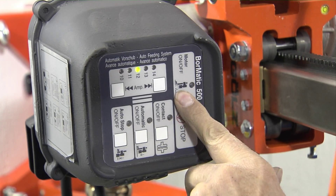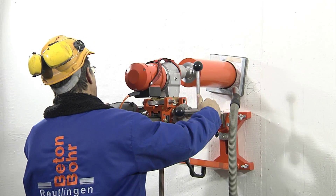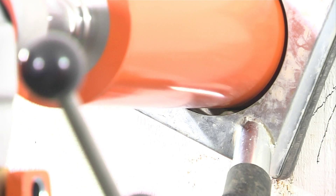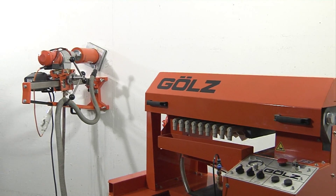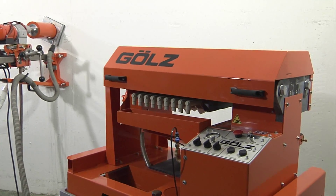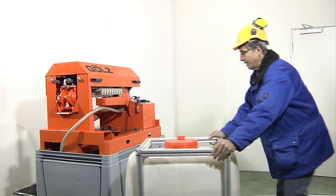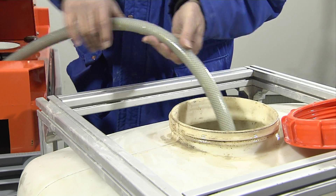Slurry is created during sawing, drilling, and grinding with diamond tools. Water is used for cooling the tools and dust control, and also acts to flush the cuttings away from the drilling and cutting area. The slurry is then collected by a wet vacuum and fed into the SlurryFox for dewatering.